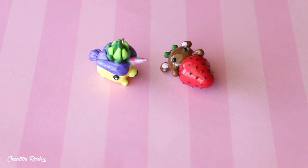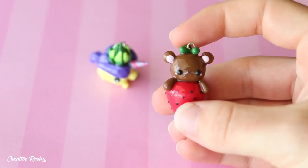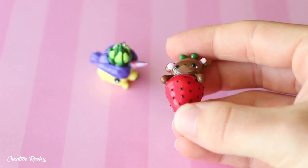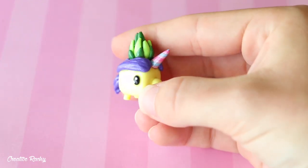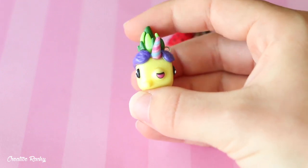I have these two charms which I made from a video series where I turned my students from school's drawings into polymer clay charms. This first one is a little bear poking out of a strawberry. And then this one is called a pennish corn, which is a mixture between a unicorn, a pineapple, and a marshmallow.